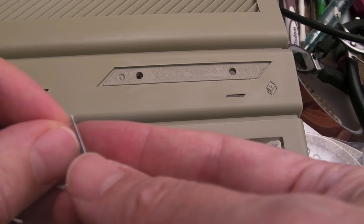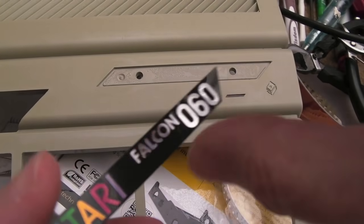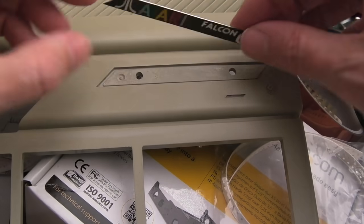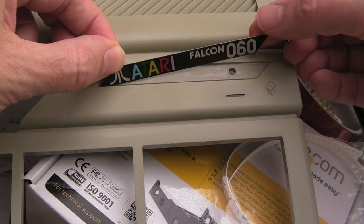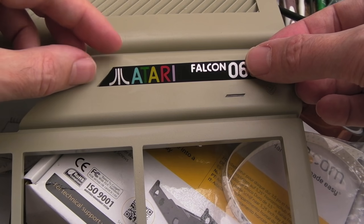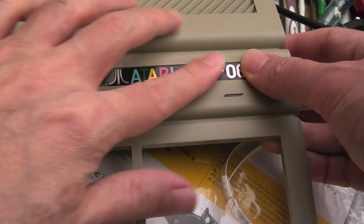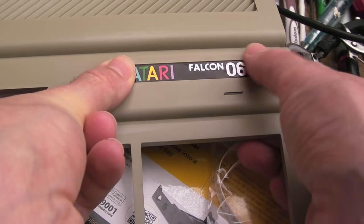The replacement has got this nice 3M sticky back. Let me peel that off, get it round the right way, and eye it up to see how it's going to fit. It might be an idea to start on the bottom. Oh good god, that's sticky! There we go — wow, that looks great. Obviously I need to wipe over it to get the smears from my fingers off.